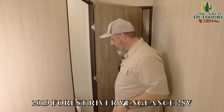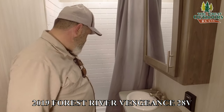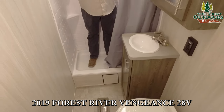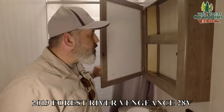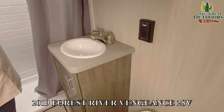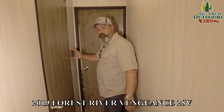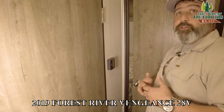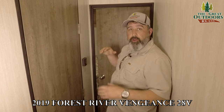Come on back here to the bathroom. Check this out — look at all the room in here. Inside this shower you've got all kinds of room. You can also have an actual medicine cabinet — this is a really nice feature. Your sink here and a place to put your legs when you sit down. Right outside the bathroom door you've got your thermostat. You do have a ducted AC system, so you're going to have AC in your bunk room, in your bunks in the middle, and also in your bedroom.